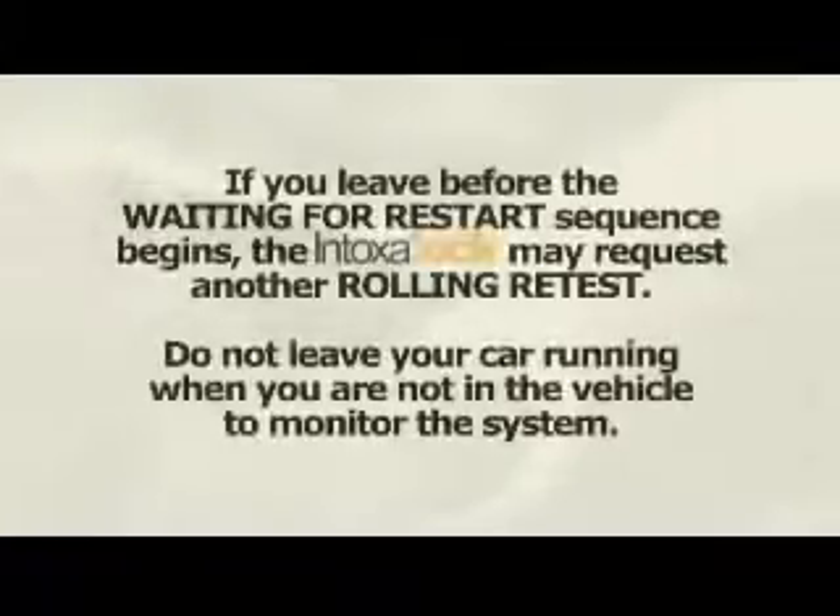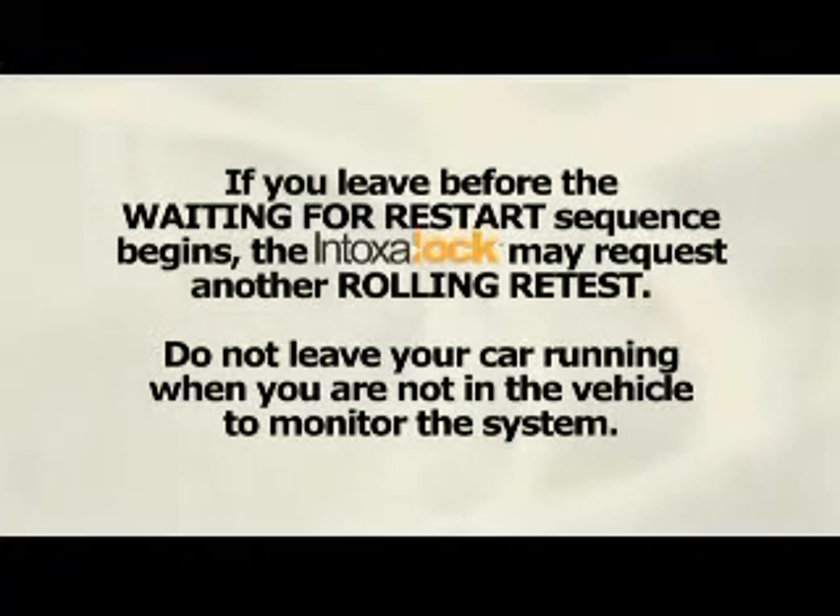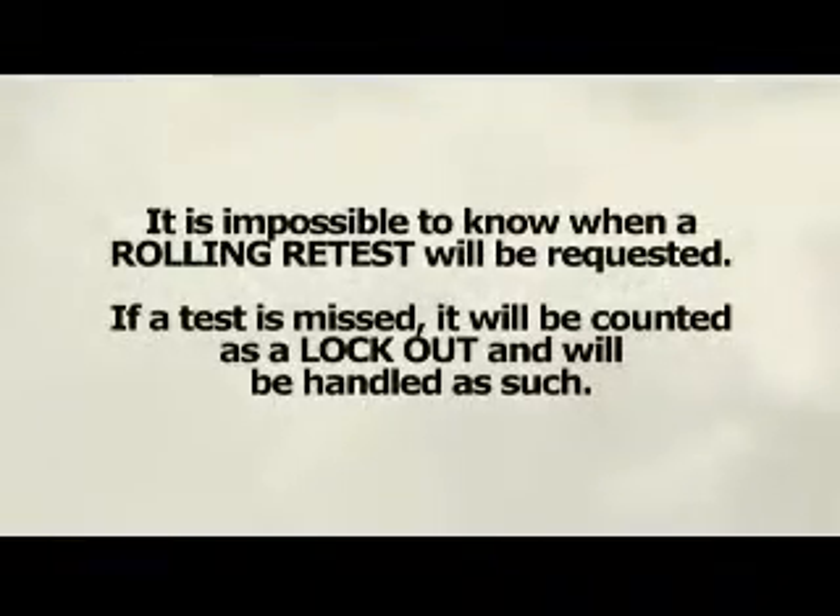If you leave before the 'Waiting for Restart' sequence begins, the Intoxalock may request another rolling retest. Do not leave your car running when you are not in the vehicle to monitor the system. It is impossible to know when a rolling retest will be requested. If a test is missed, it will be counted as a lockout and will be handled as such.